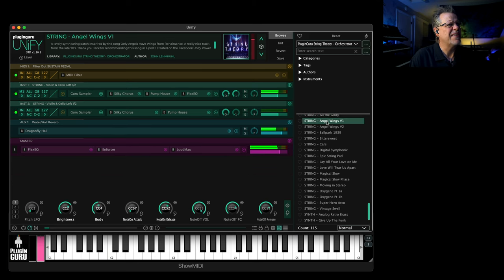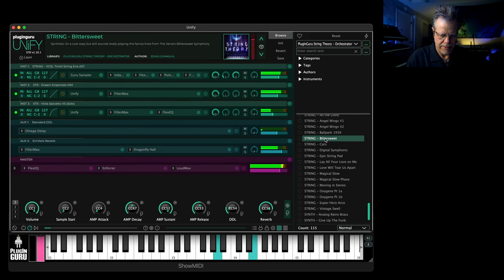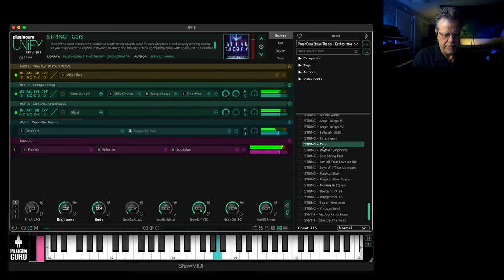'Angel Wings' — I think it's based on a song from Renaissance. What's fun with all the suggestions of different songs is it just gives you ideas of different ways to make things so you don't make the same string pad over and over again. Using OB-XD for just a nice detuned LFO thing to go along with the Krumar strings, and together they're beautiful.